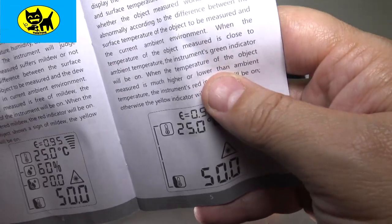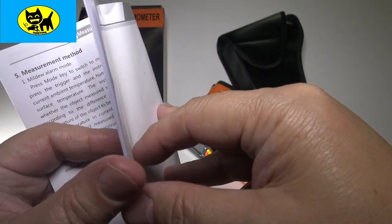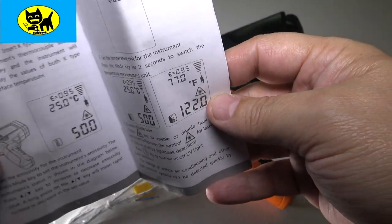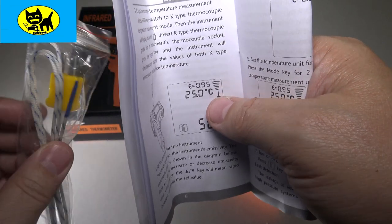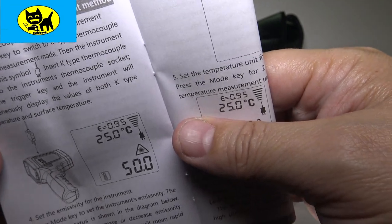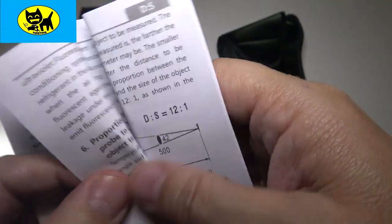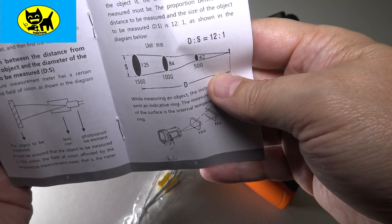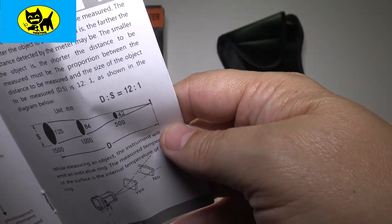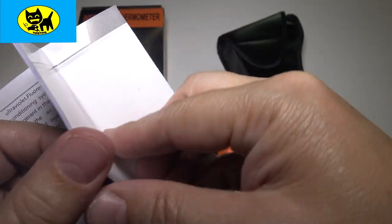Flipping through more of the manual, it covers Celsius settings and goes through each measurement type. There's a mildew alarm — you can set up a mildew alert, which I didn't even know this had. There's also information about the probe add-on: you can plug it out a window or into something hot. The manual talks about measurement distance and beam size, though it doesn't explicitly state maximum range — you need to be relatively close.